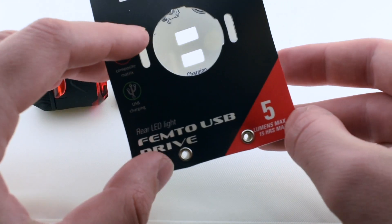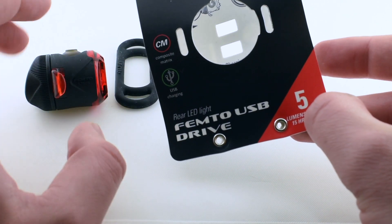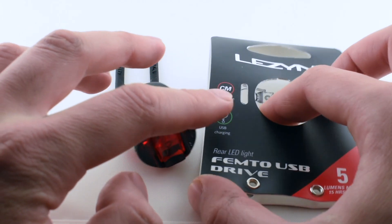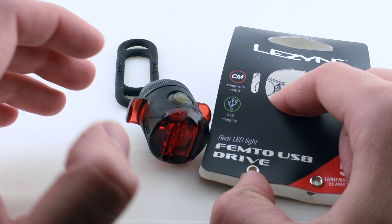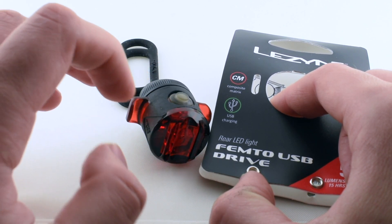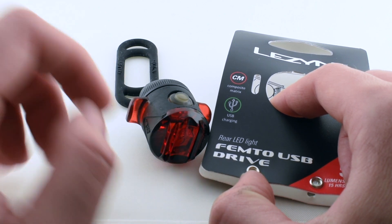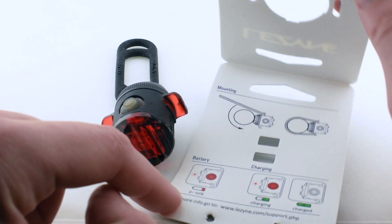The max output is 5 lumens, which isn't a lot, but keep in mind this is a real light — in the dark, 5 lumens is plenty. LeSine makes a lot of different lights with different brightnesses, and there are much brighter options on the market, but those are much more expensive. Brighter lights work better in daytime, but for night use, this is just perfect.